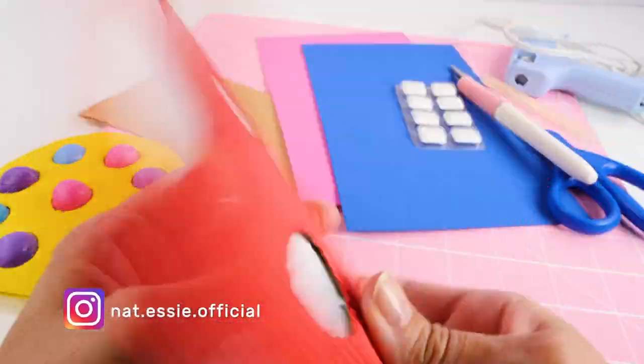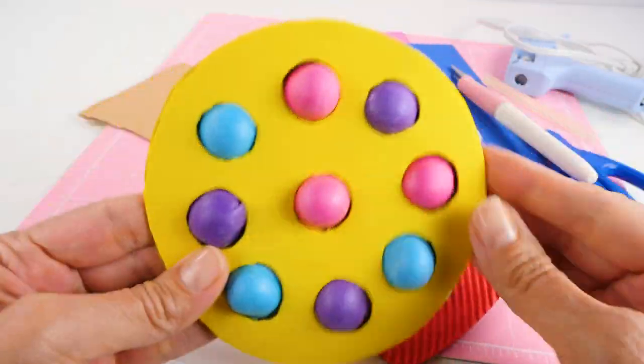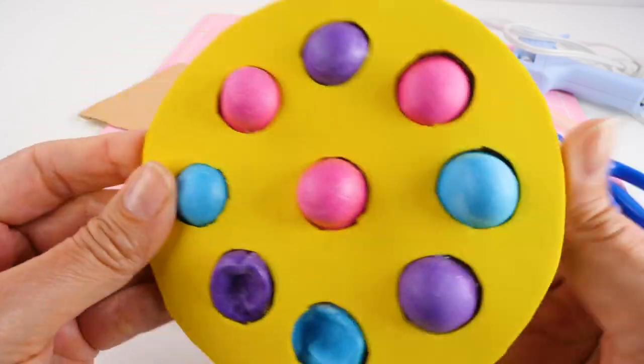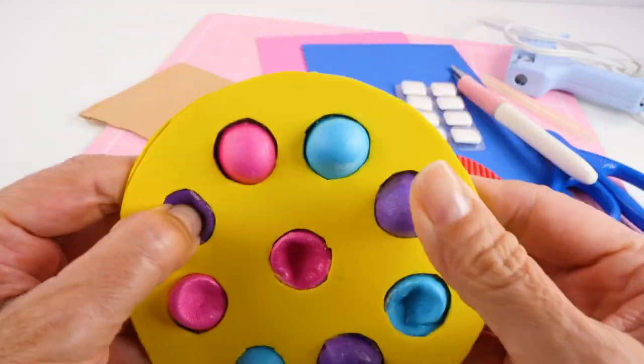This one turned out really well, and I used foam sheets to make the little popping part. This was the first one that I made. It didn't turn out well at all. It's cute on this side, but look at this. Still fun though!